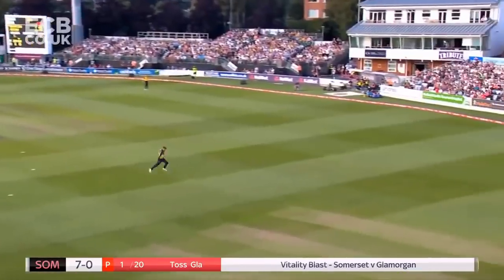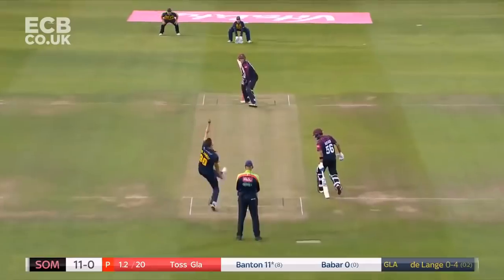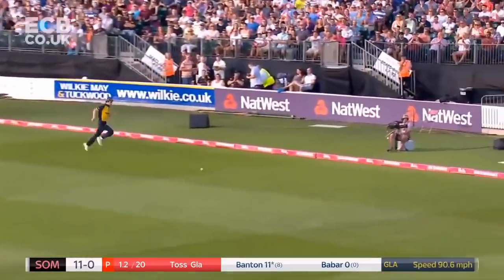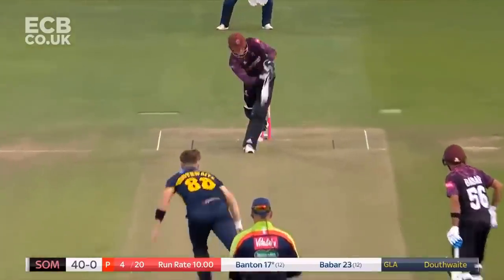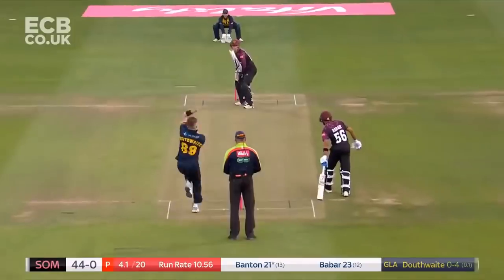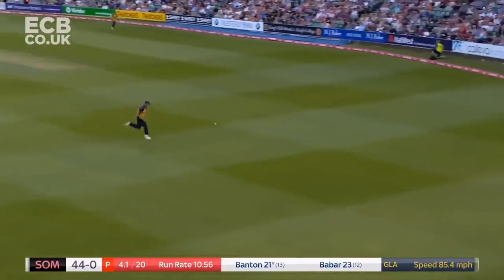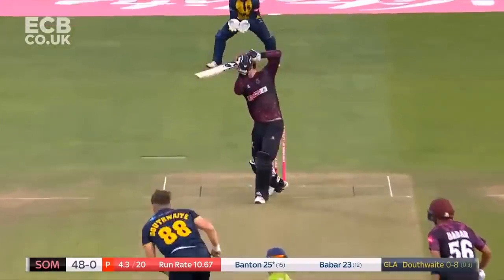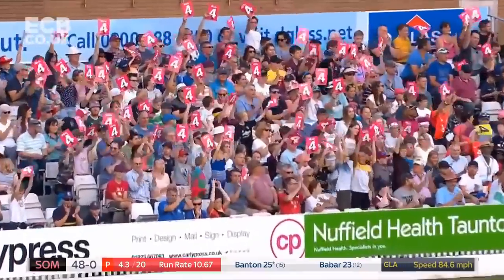What a shot that is. Minimal effort, and that has fairly flown towards us here in the pod. He's done it again. Minimal effort. Banton wanders across to off-stump and whips it through the leg side again. Absolutely creamed that one as well. Fielder at mid-wicket got a piece of it. That's four more. It's so good from Banton.